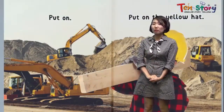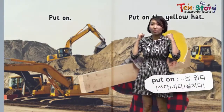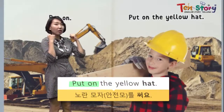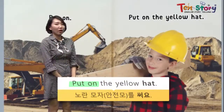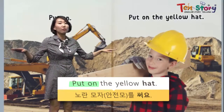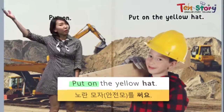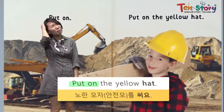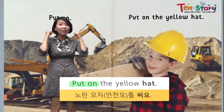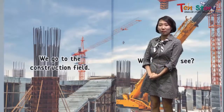First of all, we have to do something. What? Put on — put on the yellow hat for our safety. In the construction field, there are many rocks and heavy things. If it falls down, we might get hurt. That's why we have to wear a yellow hat.